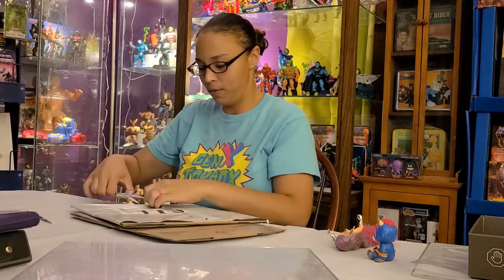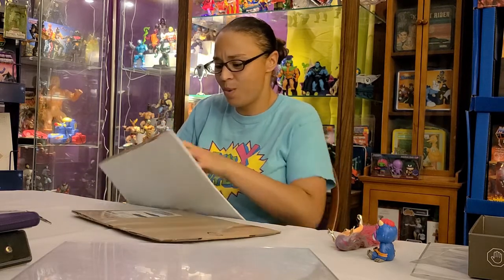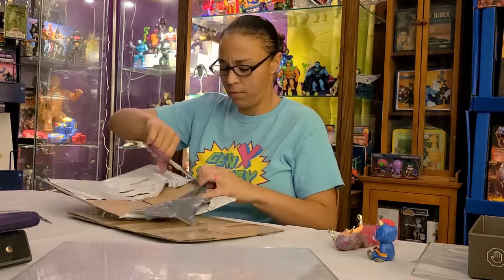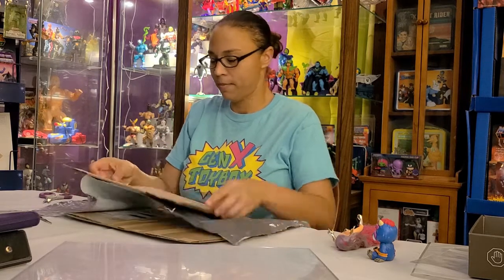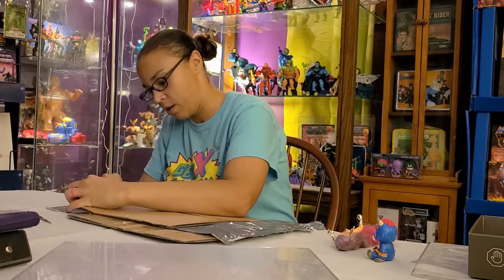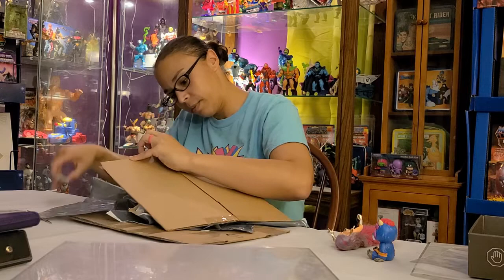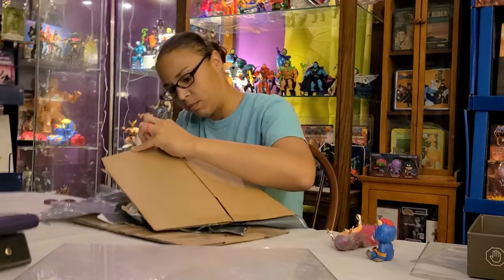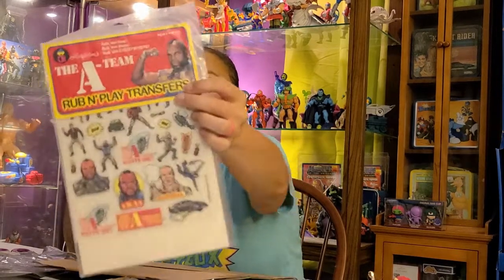Now I've got two flat envelopes with no idea what's inside. I'm being super careful opening this one because I think there's something paper-ish in here. Oh — rub and play transfers! That's nice. You put them on the little action scene. I've never had anything like this before.